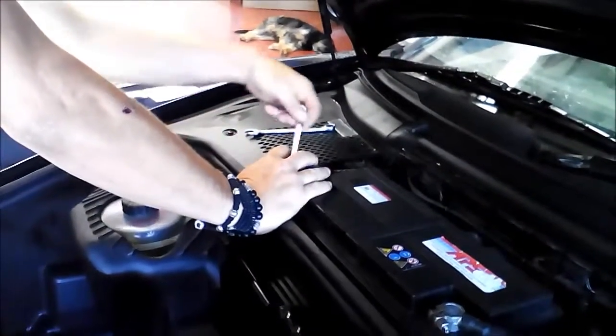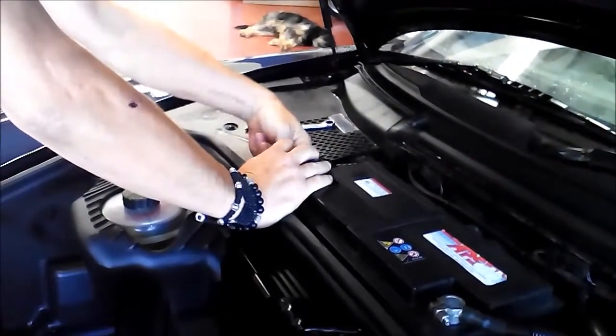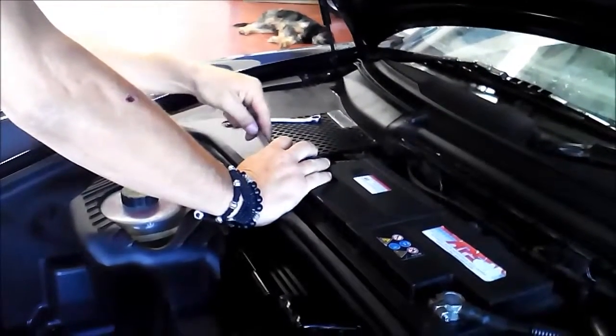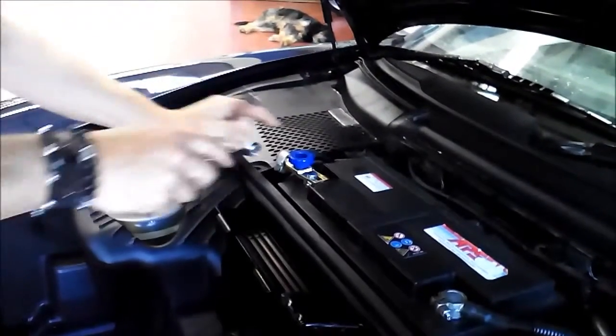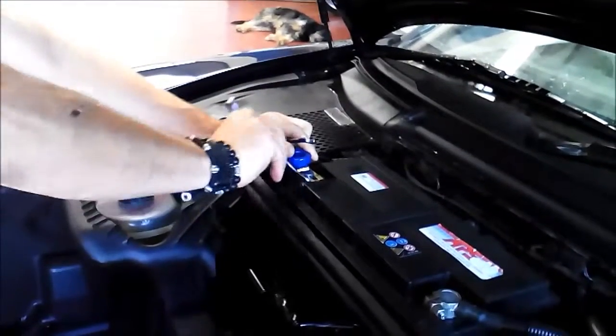Now we have to fix up this one, first with the hand a little bit, and after this tighten it properly. This takes maybe one minute to install the battery switch and we won't have any more problems. Very important to fix it up well.